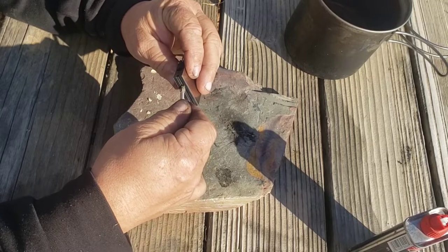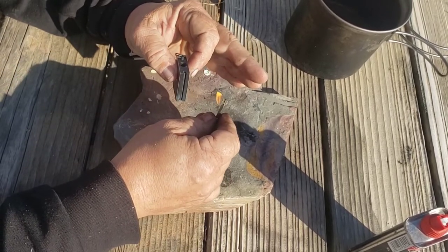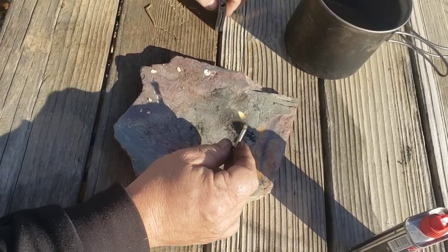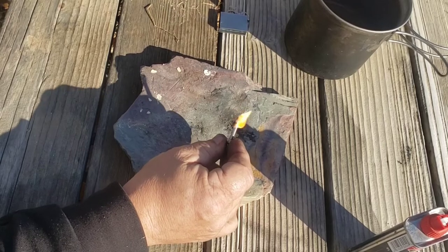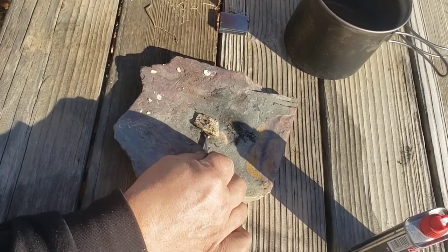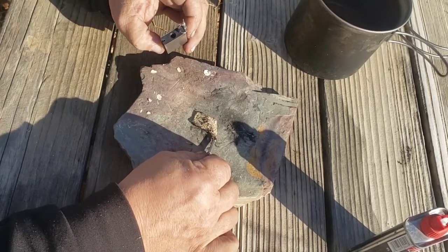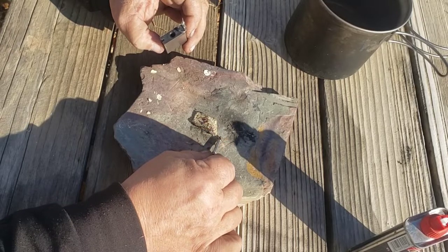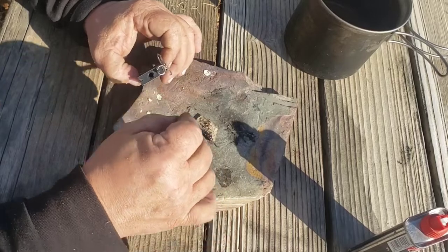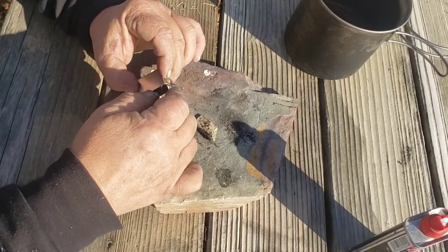It's like a zippo lighter — this is basically the cheap form of a zippo lighter. There you go. It'll burn quite a while, and you can use it to ignite your other fire source. Then put it back in to either refuel it or put it out.